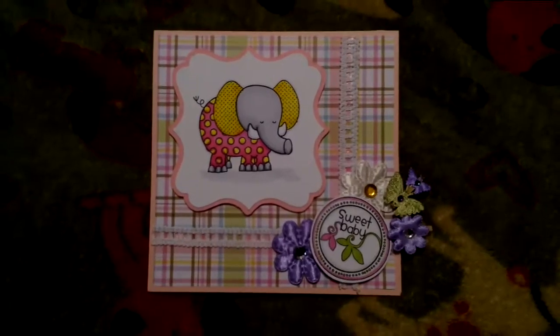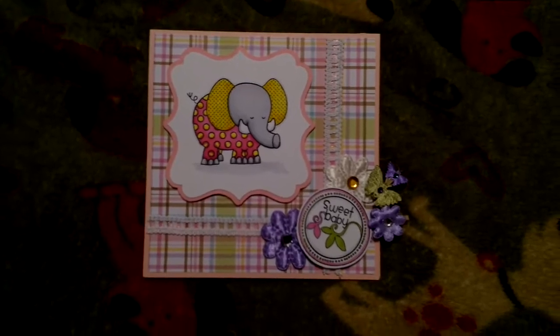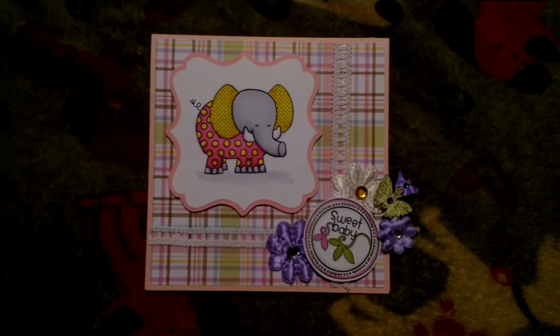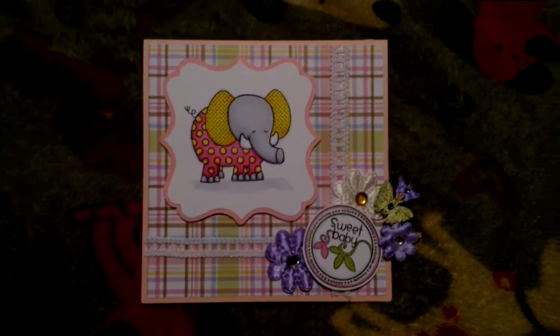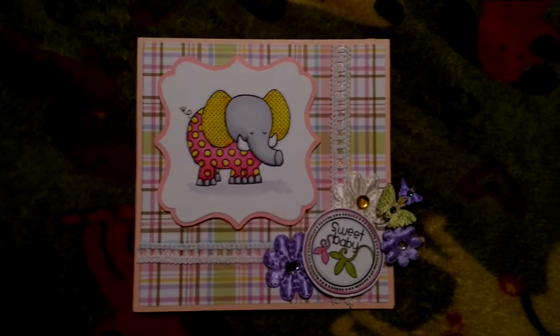Hey guys, this is Renee. I wanted to share a card that I made. My sister's friend just had a baby, a little girl, and so I made this. She wanted me to make a card, and so I made this one.